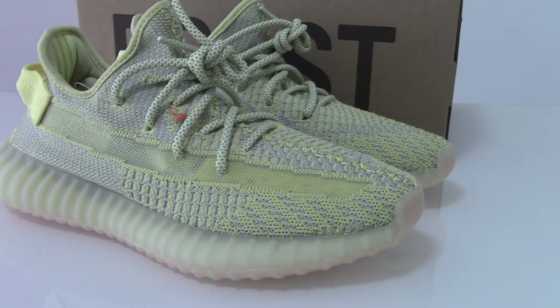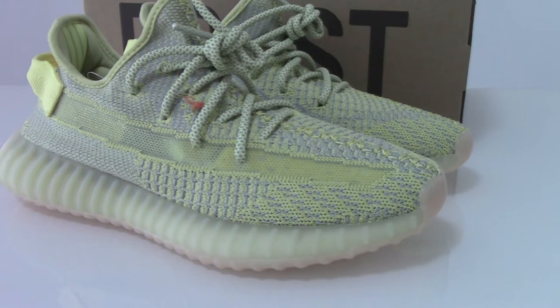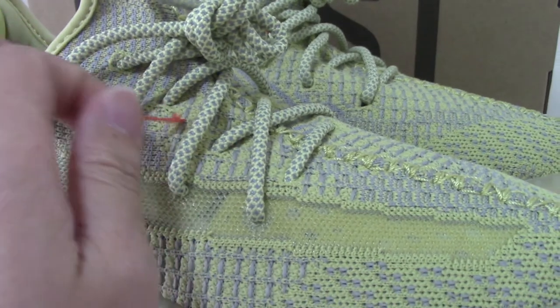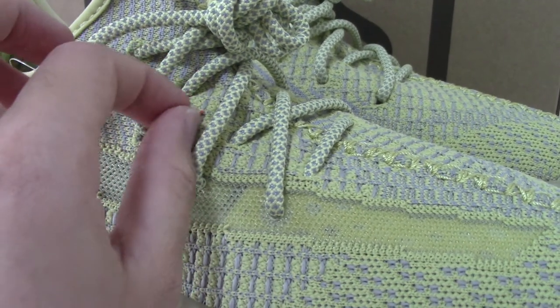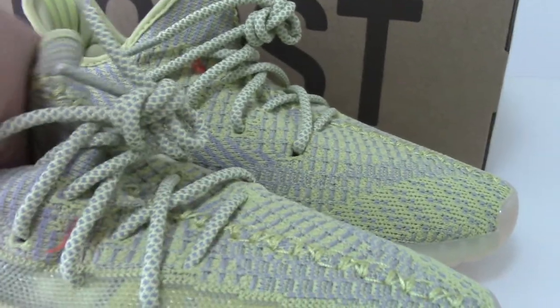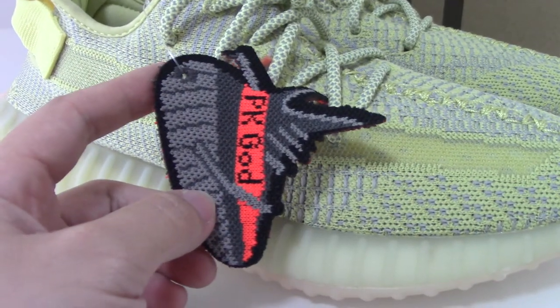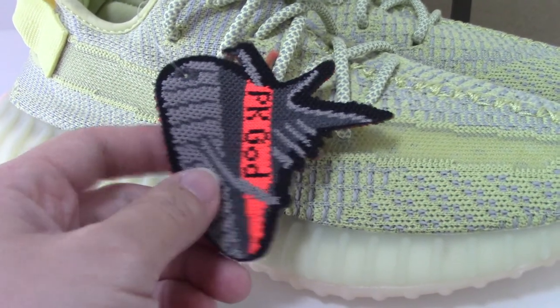This colorway is a mix of yellow and gray. You can see the whole pair like this. You can also check the shoe — there are threads here, which is not a problem with the shoes. We put this thread on the shoes to mark this as our PK Guard version.